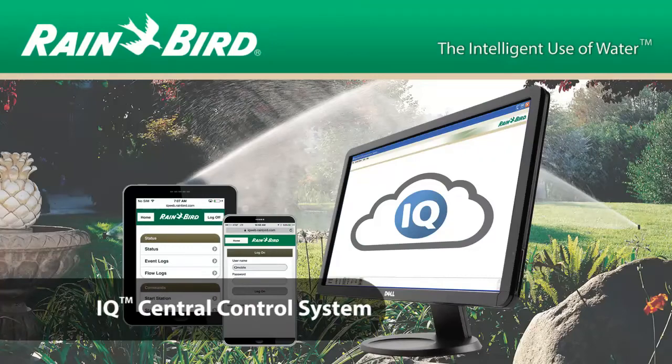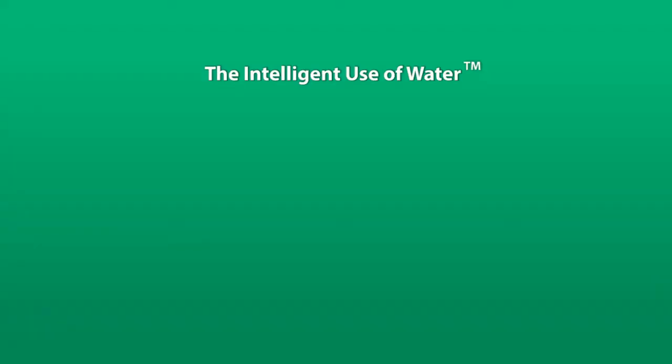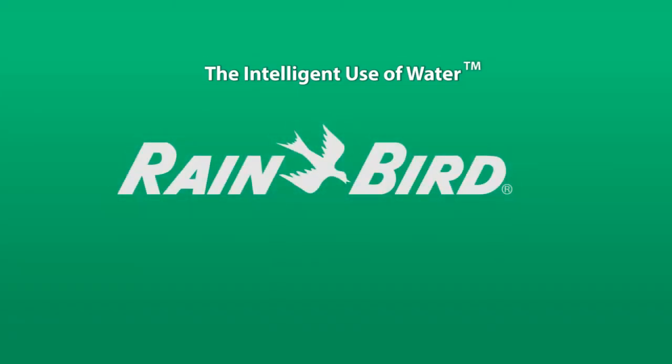The Rain Bird IQ Enterprise central control system — another example of the intelligent use of water. To learn more, please visit www.rainbird.com.